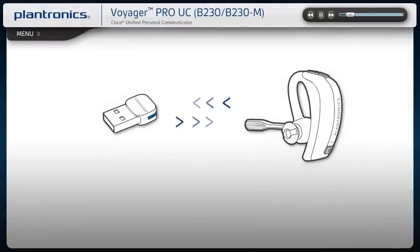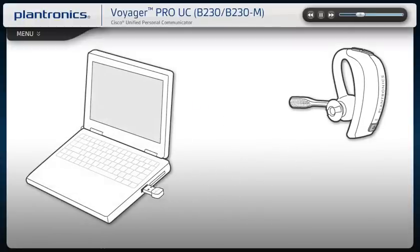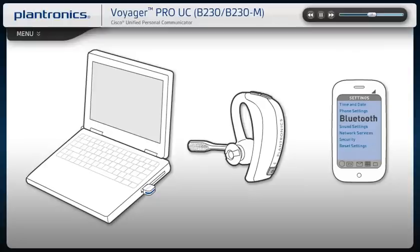Voyager Pro UC has built-in smart sensor technology to simplify call management and simultaneously update your soft phone presence status so colleagues see your availability. Auto call answer automatically answers an incoming call from your mobile phone or PC by simply putting on the headset. If you are already wearing your headset, press the call button to answer. With Auto call transfer, when there is an incoming call on your mobile phone and you are not wearing the headset, the call is routed directly to your mobile phone.